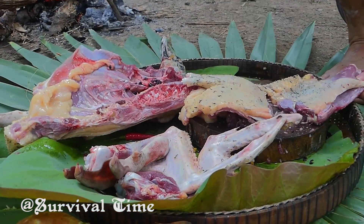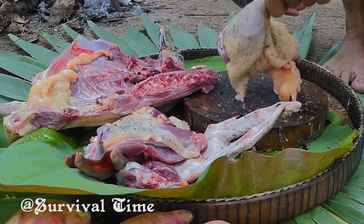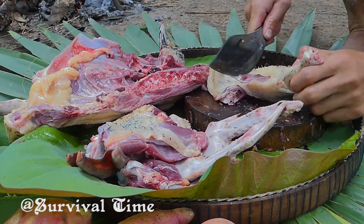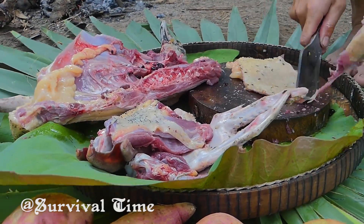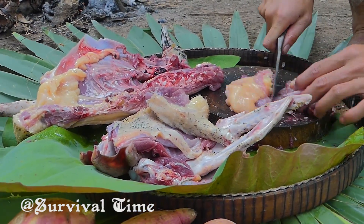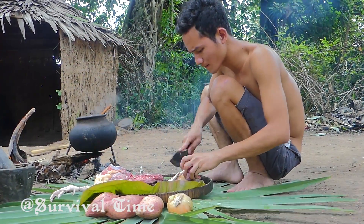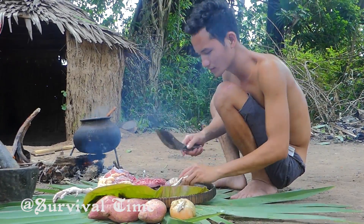And now I have to cook them all in the morning. I would like to cook them all in the morning. It's up to the rest of your meal. It's so good.